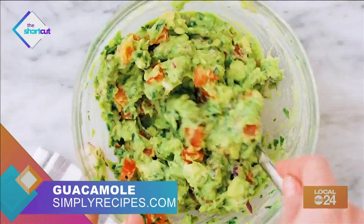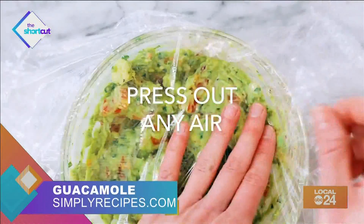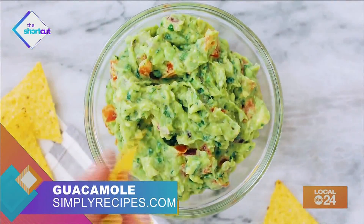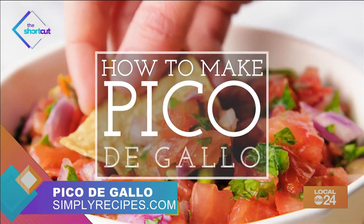And that's it. Now, if you're waiting to serve it for later, cover it with some plastic wrap, press out any air, and pop it in the refrigerator. When you're ready to serve, take it out, grab your favorite tortilla chips, and eat up. Check out this easy pico de gallo recipe I found online at